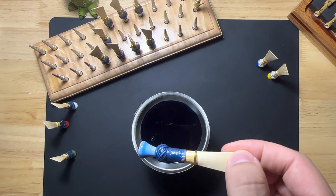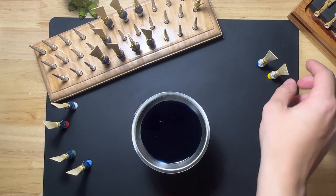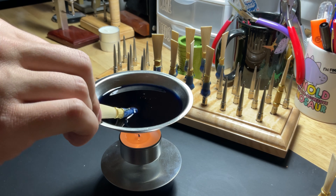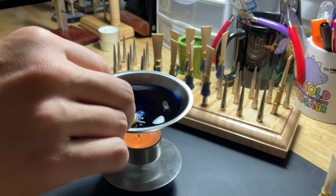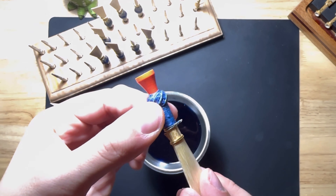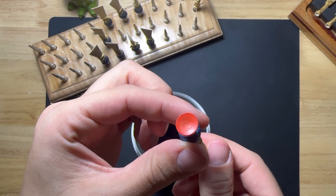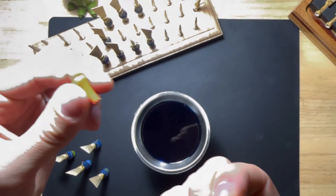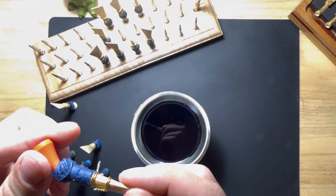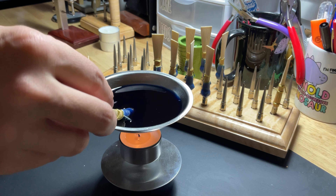I'm taking my time in this video so I can show you the angle I use to get it just right. One of my favorite parts about using beeswax is that it cools very quickly. Here's a reed that I had already dipped and it has cooled all the way. You can stop here, or you can keep adding more layers of beeswax depending on your preference. I like to do a second dip so it's a little thicker.